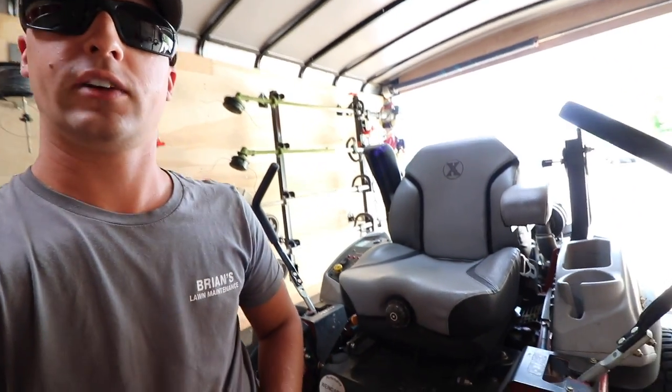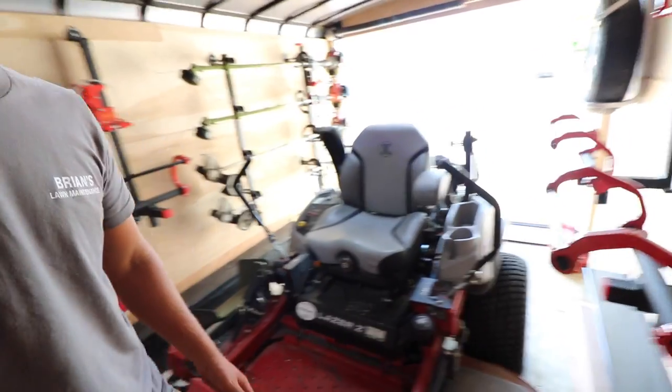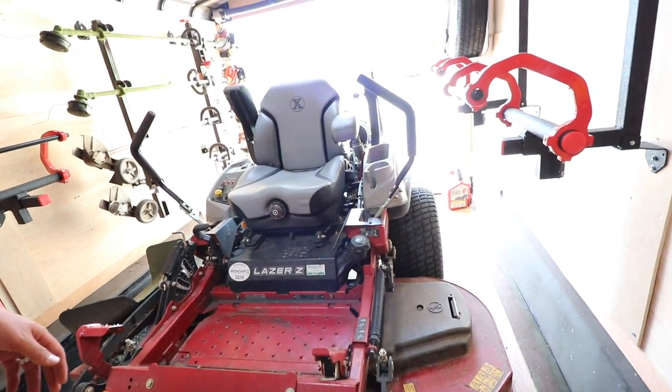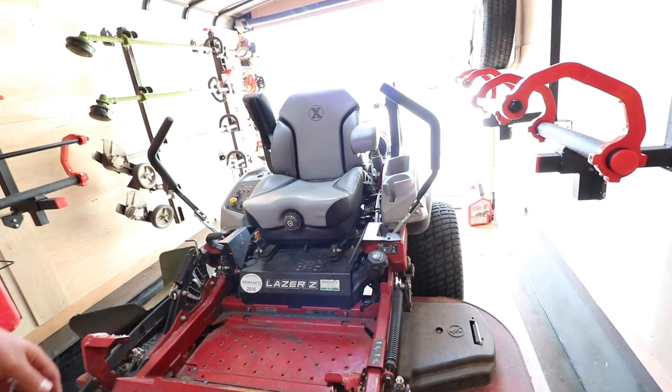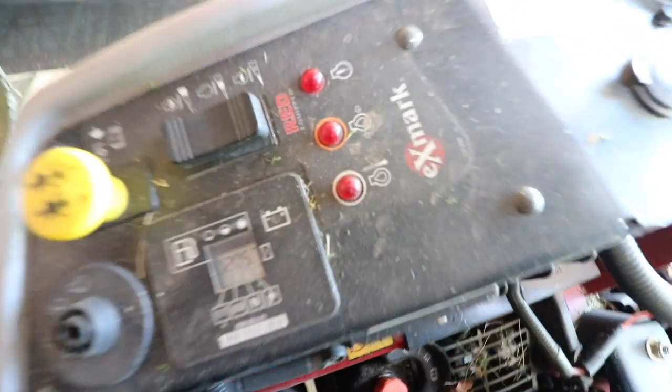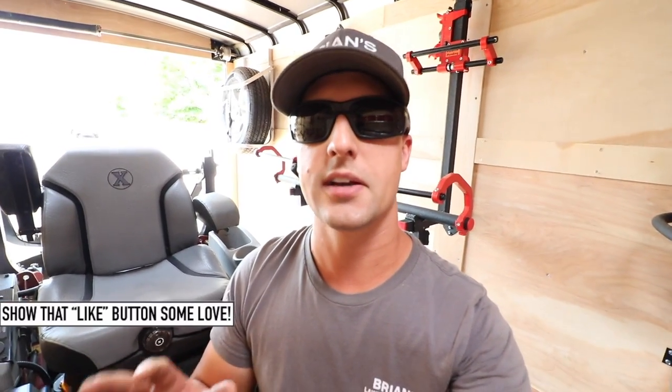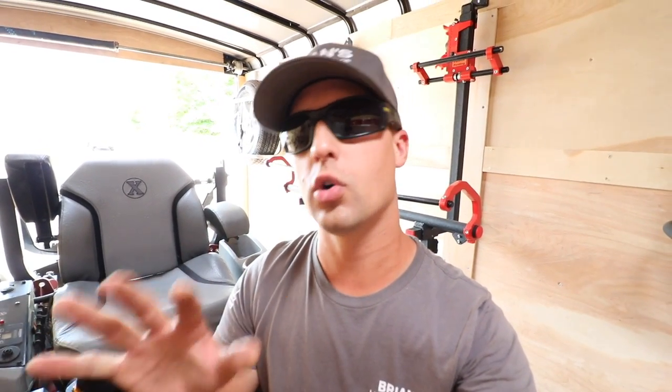On this video I wanted to talk about the Exmark Laser ZX. Most of you guys know that this is my second year with the mower. Right now we have just over probably 500 to 600 hours on the mower. If I can show you guys right here, you can see it says 205 hours. This is the 34-horse Kohler engine. We've got the 60-inch deck. It is the Ultra Cut 6 Series deck. This is the one with the EFI and the Red Tech.